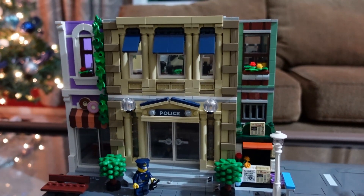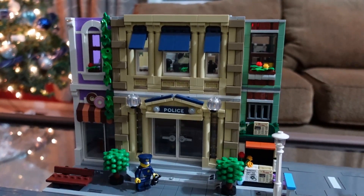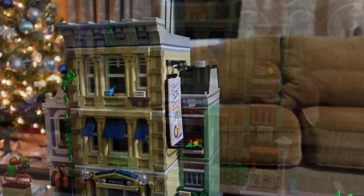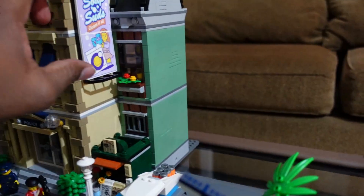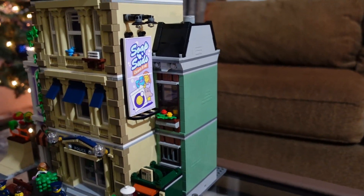Let's move on to the third level and the roof. Alright, it's finally done! I really like this 'Soaps and Suds' printed piece on it.